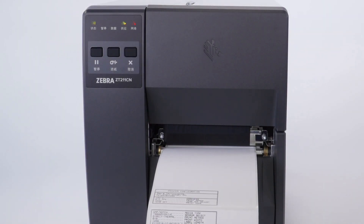Congratulations! Your printer is ready to print from your application. Thank you for watching and be sure to check the other videos on how to use your printer.